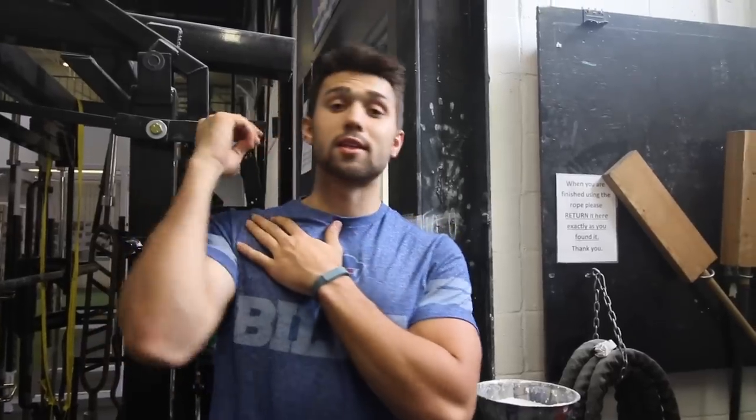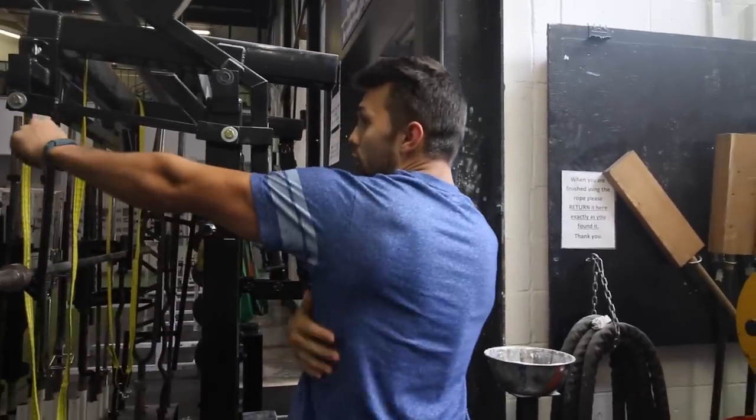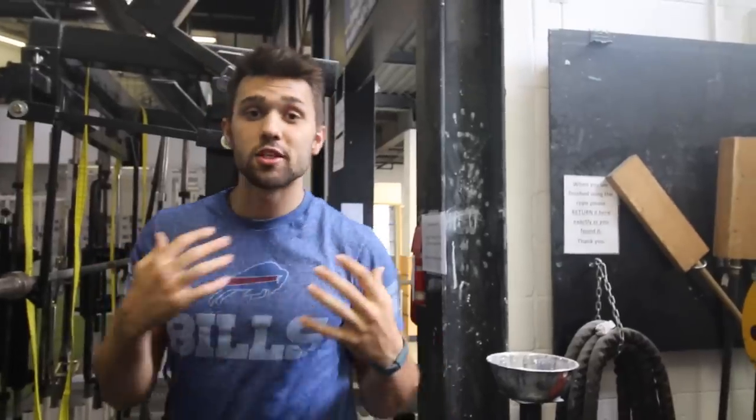Cross arm rear delt. This is how I built my delts. Used to be hunched over. Rear delts will bring you right back, and this is the king of all exercises if done correctly. If you guys mess this up — simple example — you pull downward and you get all lat activation, or you can just really overcompensate by using your back.